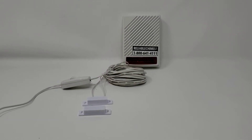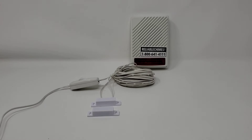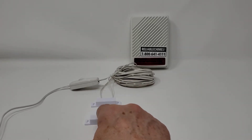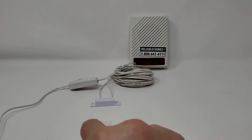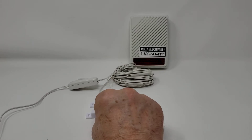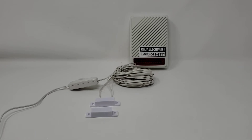This is a demonstration of our magnetic switch version of our wired warehouse doorbell, model 4L. The chime will go off when the door is open, as demonstrated. As you can see, it will stay activated until the door closes.